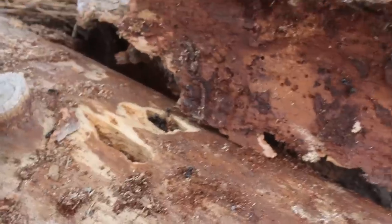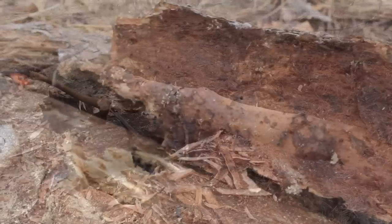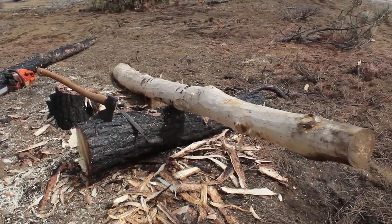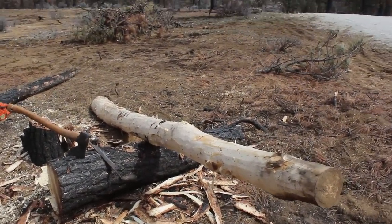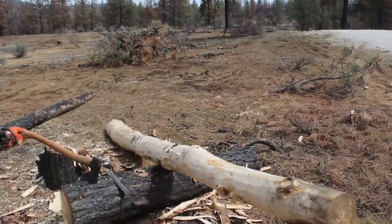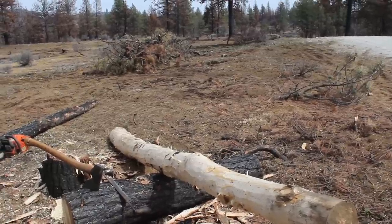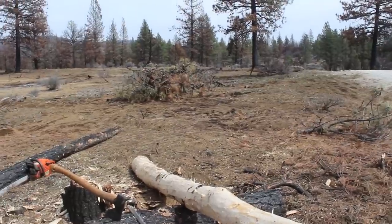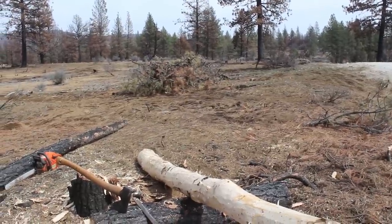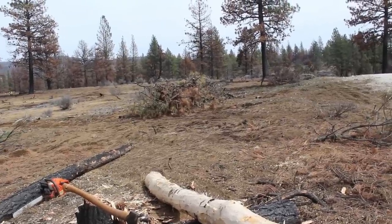To be downright honest, that cambium layer tastes good to them. As you see here, I have started debarking the tree. I've taken the draw knife and skinned the tree, taken the bark off. It's pretty simple because it's spring right now. In my experience, the bark comes off a little bit easier in the springtime than at other times of year.